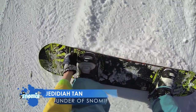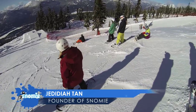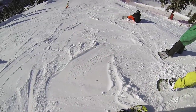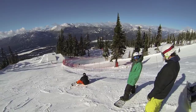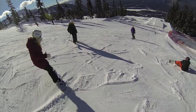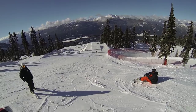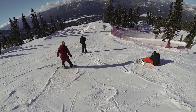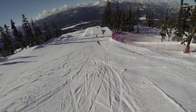Hello everyone, Jeddada Tan aka Jed from snowme.com here. Today we're going to be talking about cork spins versus regular spins. It's important to know the difference between a cork spin, which is an off-axis slash inverted rotation, versus a regular flat spin, because how you do them is different and they can really affect your learning if you get them mixed up.